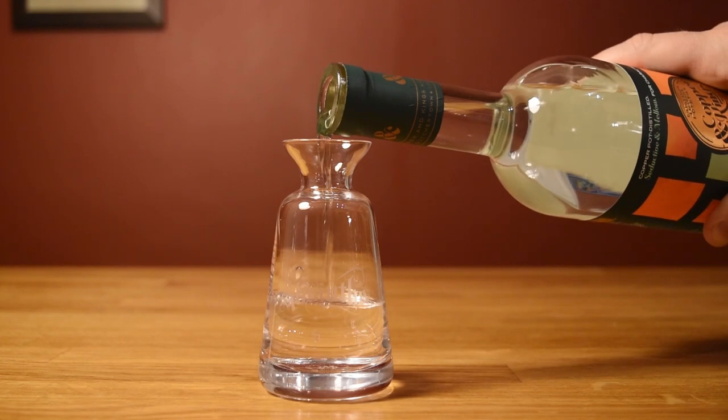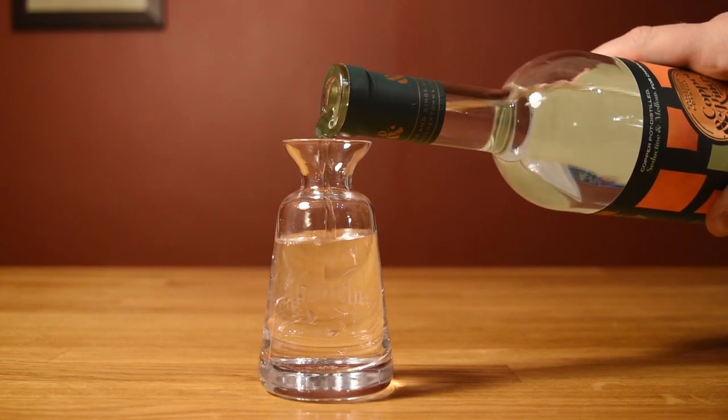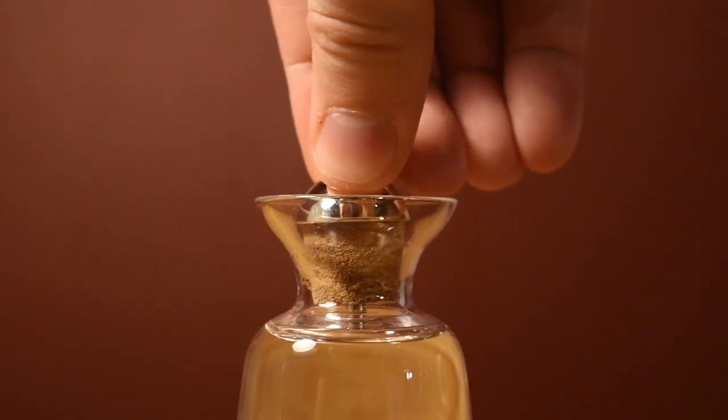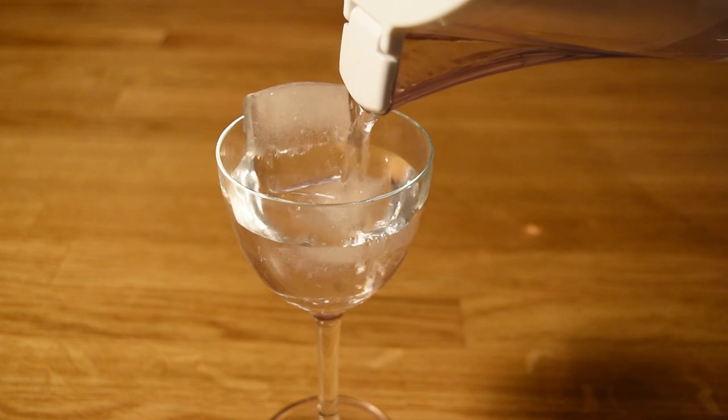Before we get started, we're going to fill up our dasher. Carefully pour your absinthe in a clean dasher bottle, plug in your top, and you're ready to go. Then chill the glass by filling it with ice and water and setting it aside.